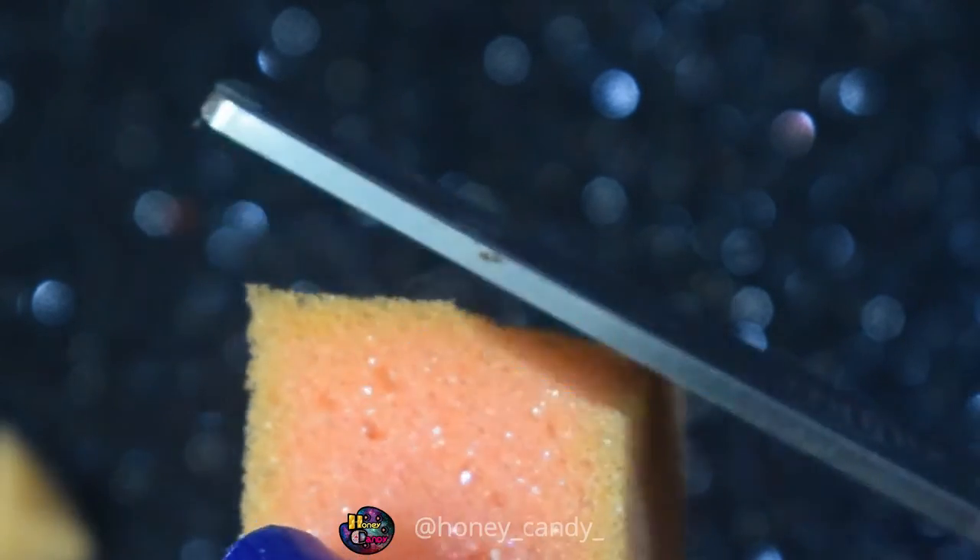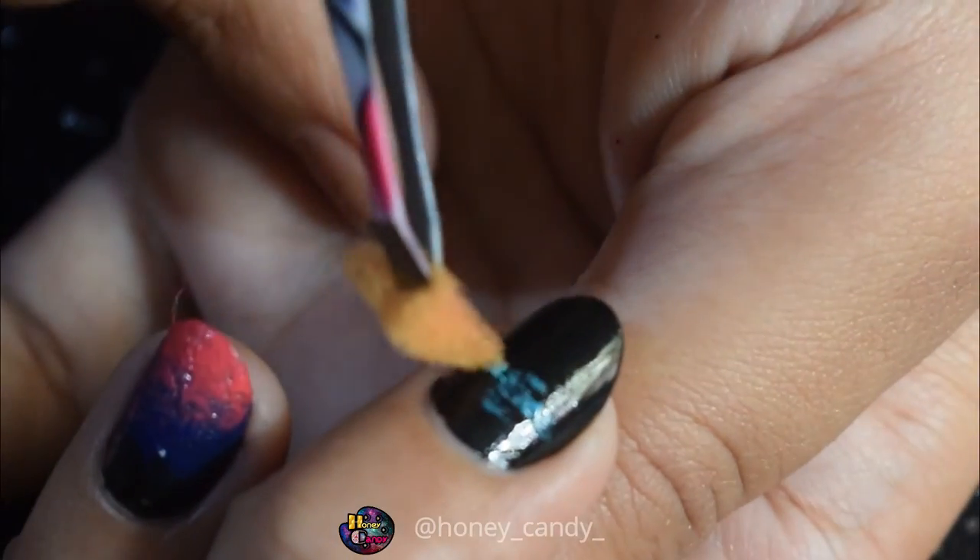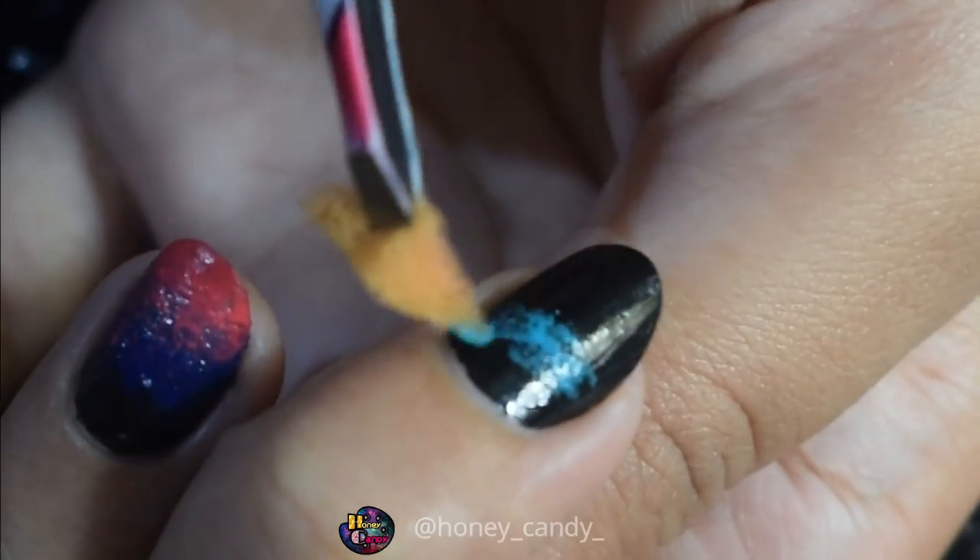Cut a small piece of the sponge and hold it with a tweezer and dip it onto the color and dab dab dab. Let it dry.